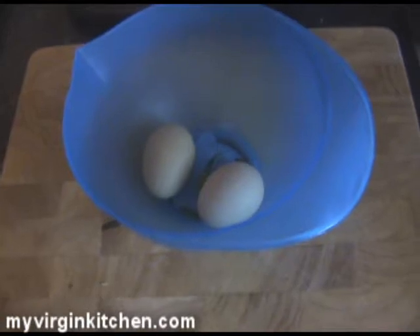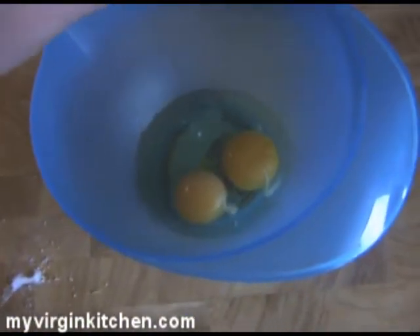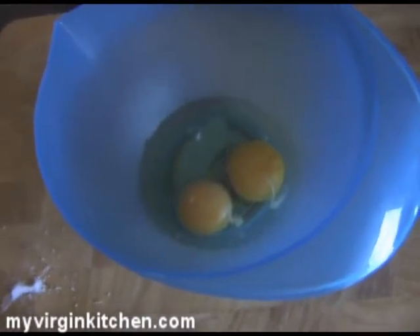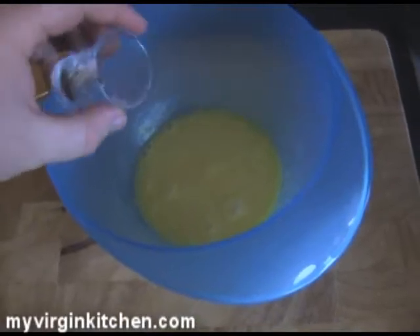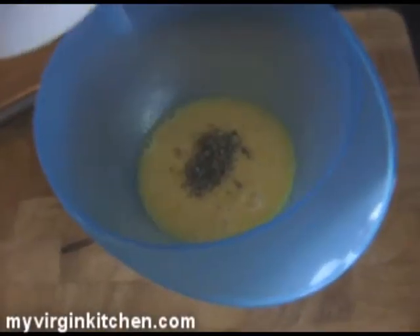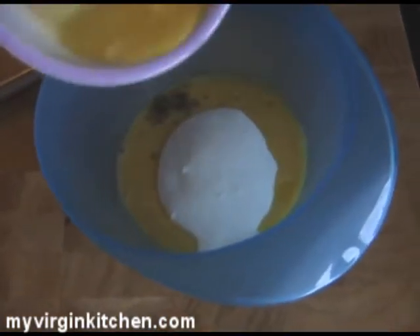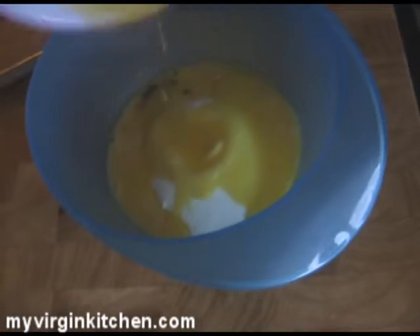Now grab a bowl with two eggs. Crack your eggs, then get in a little sprinkle of salt apparently. Whisk it all together. Add your cardamom seeds, which I've put into a shot glass. 200 grams of caster sugar. 50 grams of melted butter. It's kind of looking cool.